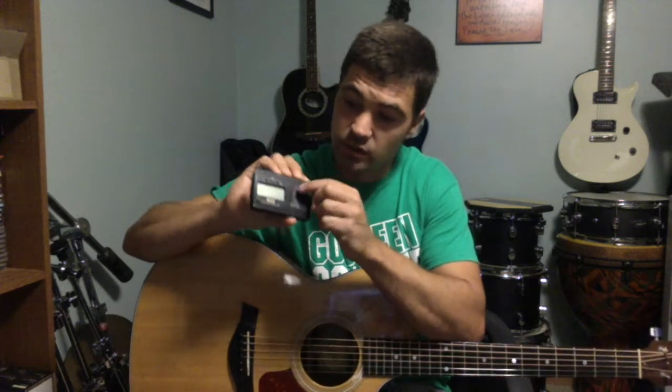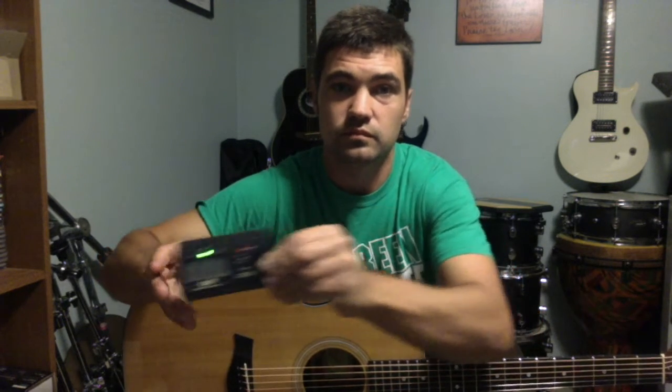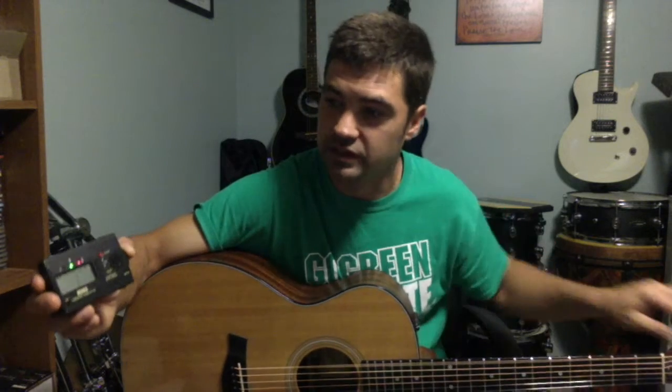So how this works is we're just gonna hit the on switch. I don't know if you can see this, but when I play that it says E up in the corner — it tells you what note you're playing. And then it's maybe just a little sharp here, so you want just the green.